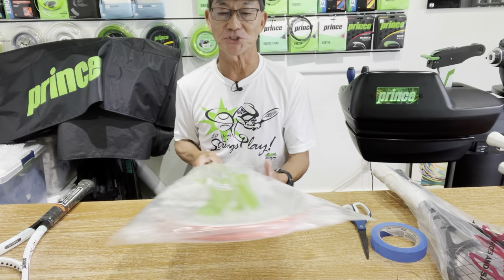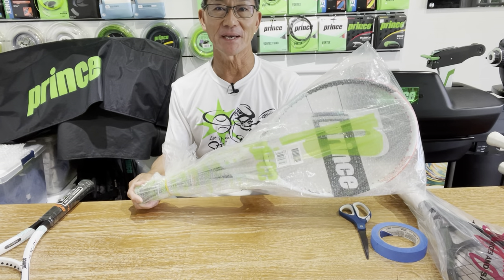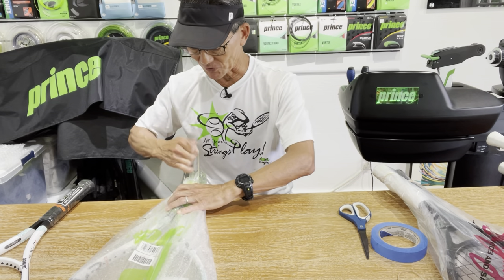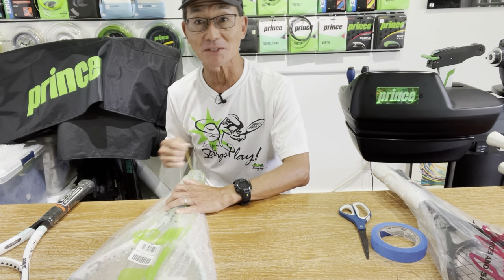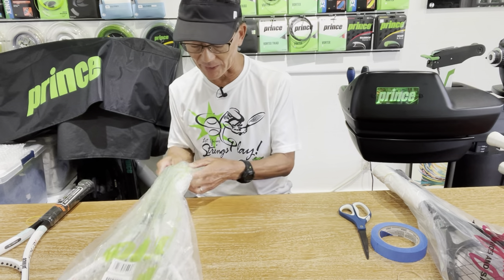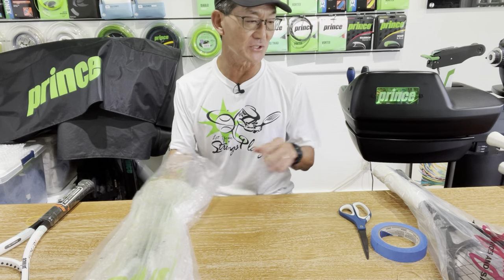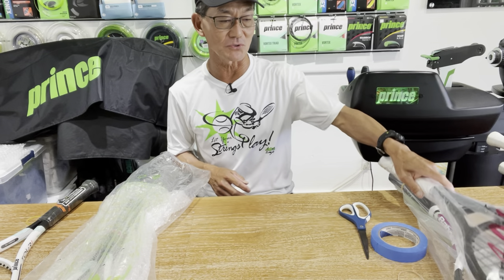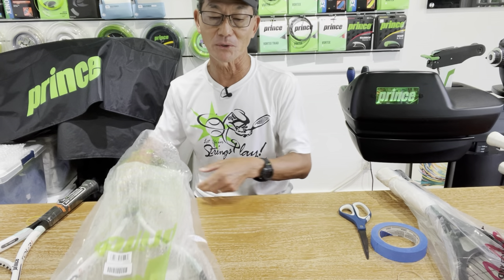Next I wanted to talk about how you can reuse plastic bags today. If you work in a tennis shop, you would typically have rackets shipped to you in a plastic bag. So why not save them and reuse them? I like to keep these on hand because I still like to wrap some of my clients' rackets. It won't look custom like these racket bags, but it'll still be useful in three ways.